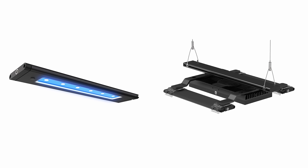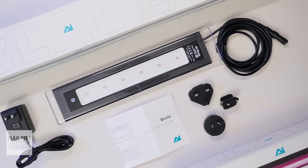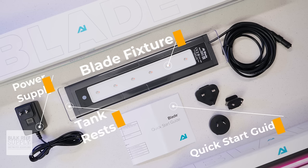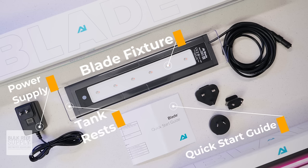And oh boy, is it compelling. When you open up the box, you're gonna find the Blade LED fixture, the tank rests or HMS clips depending on the length of the fixture, as well as the power supply and a quick start guide.